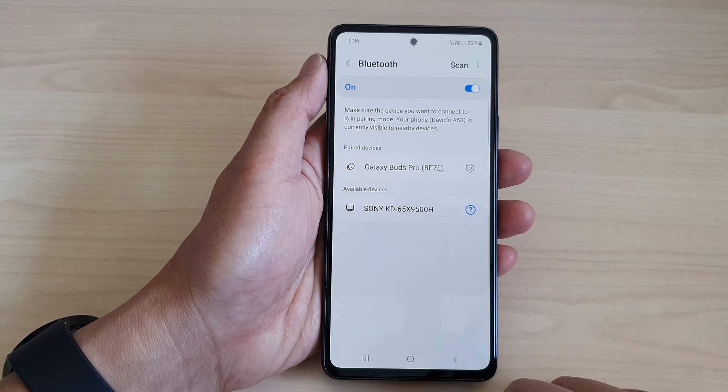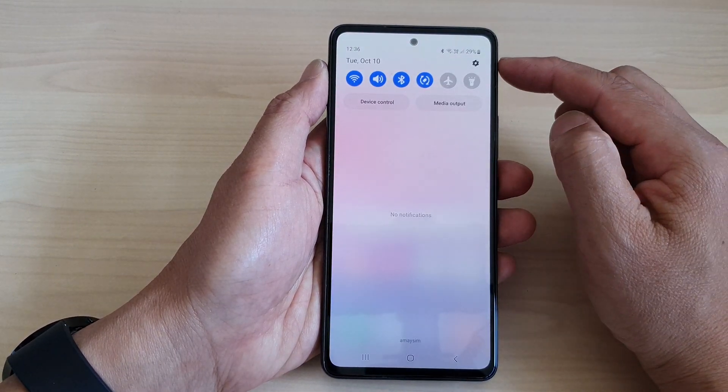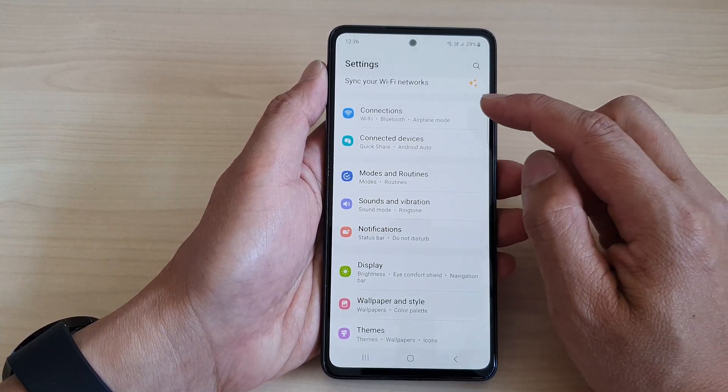First, let's go back to the home screen by tapping on the home button at the bottom of the screen. From the home screen, swipe down at the top, then tap on the settings icon. Now in the settings page, go down and tap on Connections.